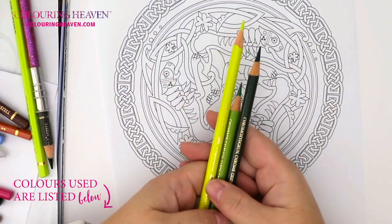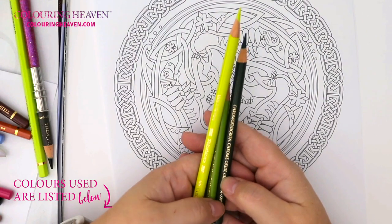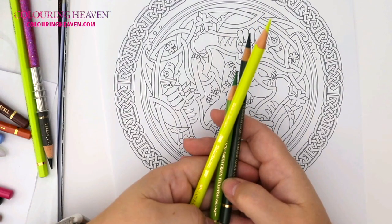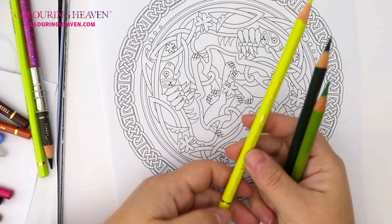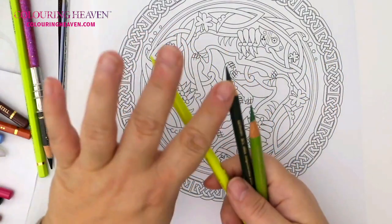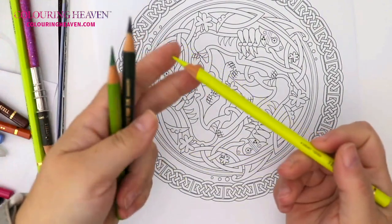I've opted for a beautiful green. The darkest one is a Polychromos Chrome Oxide Green, which is number 278. We have Earth Green Yellowish, which is 168, and then we have Cadmium Yellow Lemon, which is 205. So we have our light, our middle, and our dark, and we are going to always work from our lightest color first.